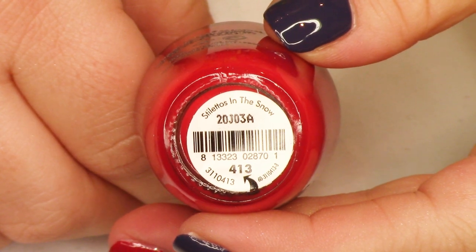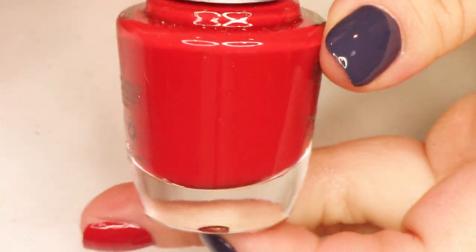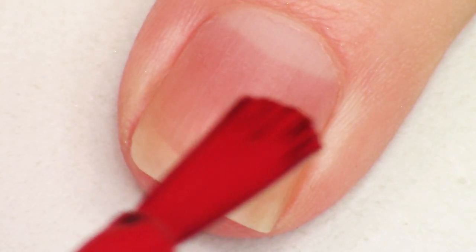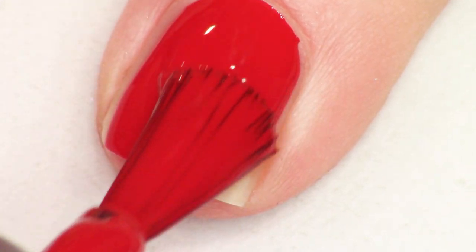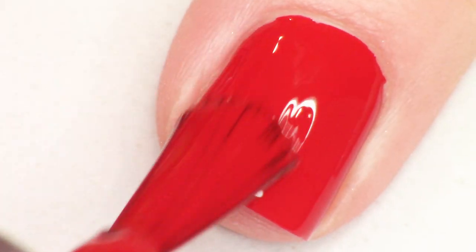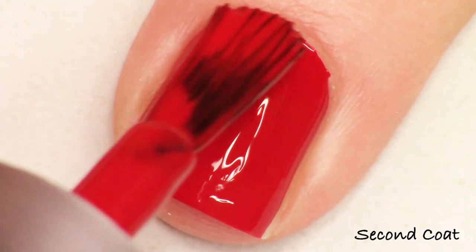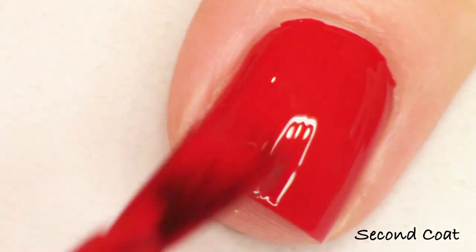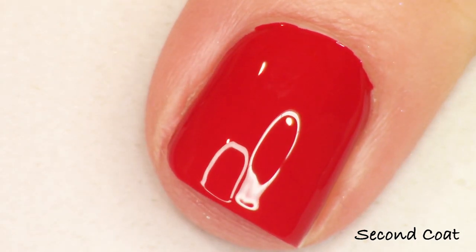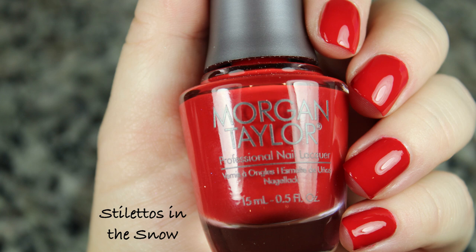Stilettos in the Snow is just an ultra hot fire engine red — just a gorgeous, sexy shade, perfect for holiday or really any time of year. This is fantastic at just one coat. I did notice a little bit of hanging around after I was trying to take this off — it didn't quite stain my nails, but it is a very, very pigmented shade, so I just want to put that out there. But wow, that is gorgeous — Stilettos in the Snow.